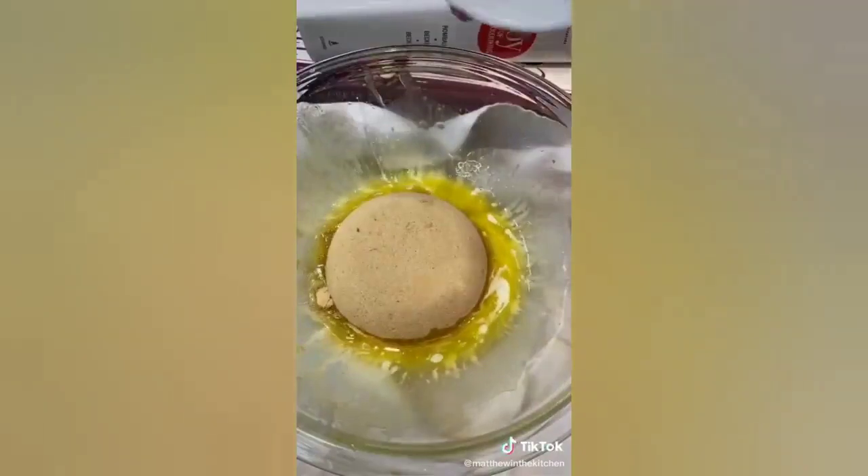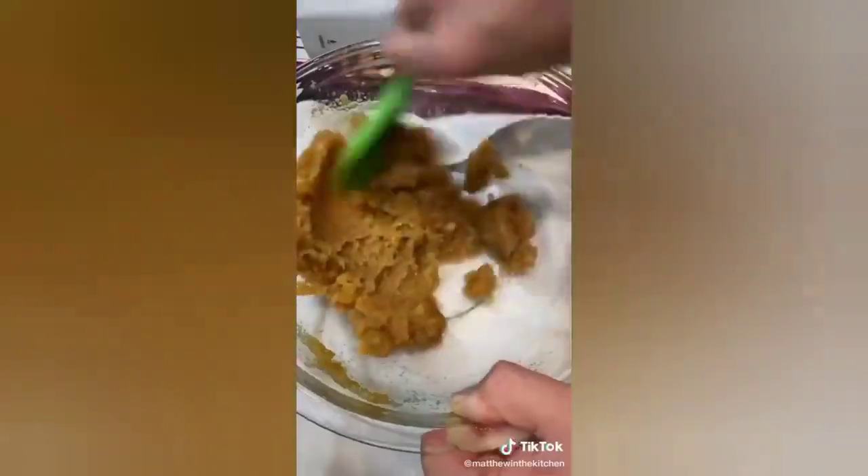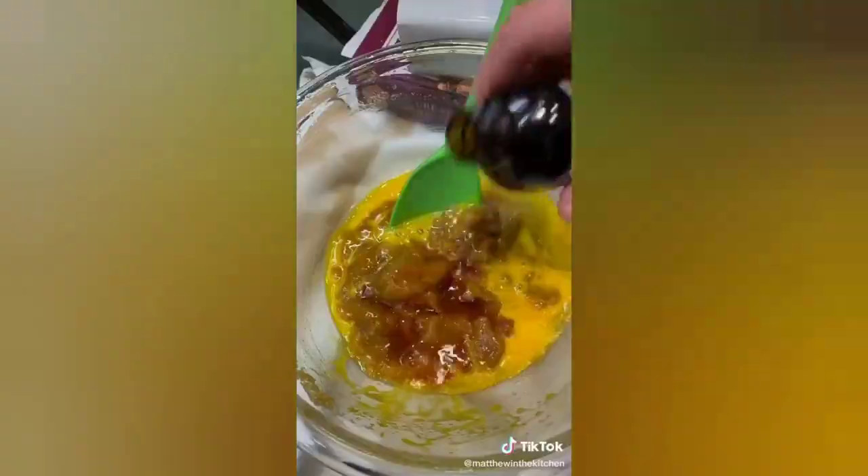Mix one stick of melted butter with one and a half cups of brown sugar. Mix it all together until everything's super well combined. Crack in two eggs and none of the shell, and a heavy dash of vanilla. Mix it together until it's nice and creamy.